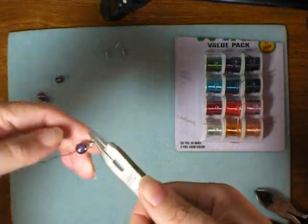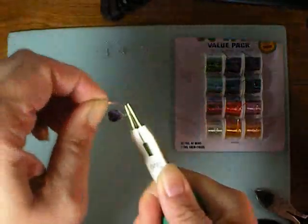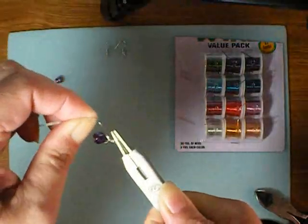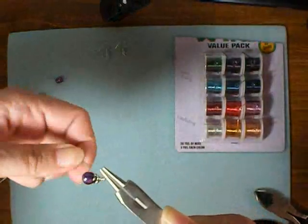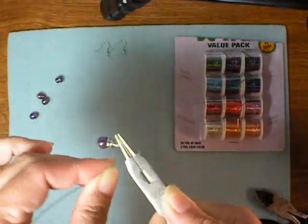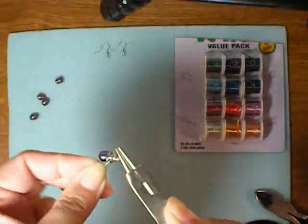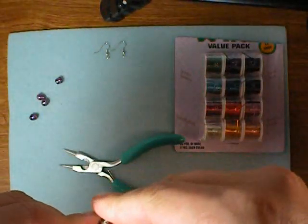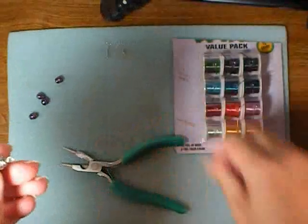Grab that with your round nose pliers and start making a wrapped loop. Start your loop, reposition your pliers, finish your loop, and you can keep holding onto this with your round nose pliers as you start wrapping all the way down — past the hole in your bead. You can make nice neat wraps, but I'm going to go for on-purpose kind of messy wraps, just like that. Then just tuck that end in.